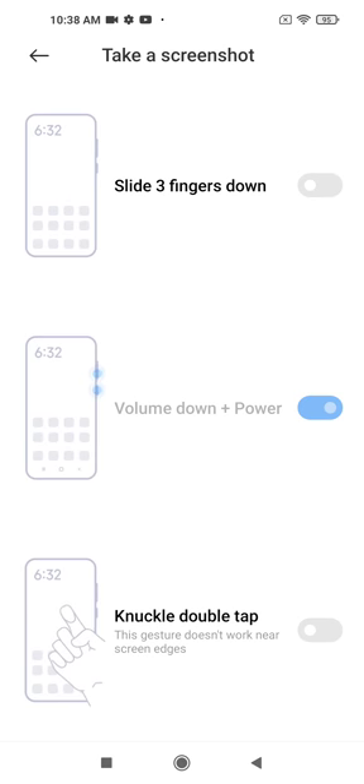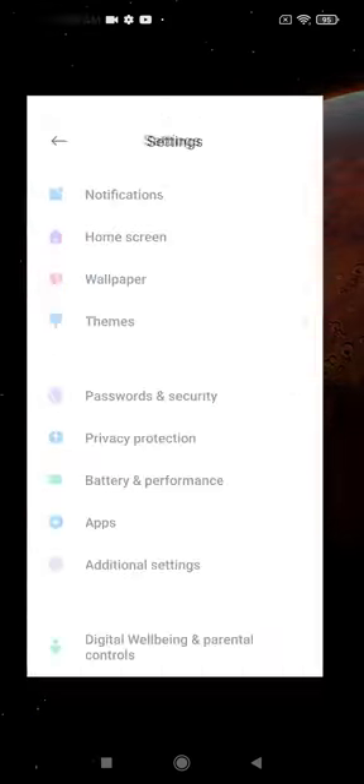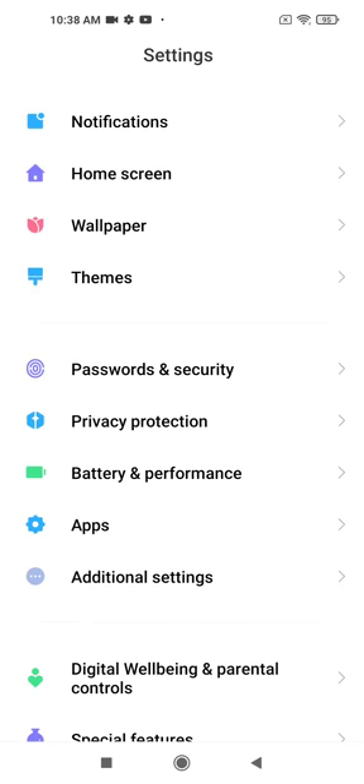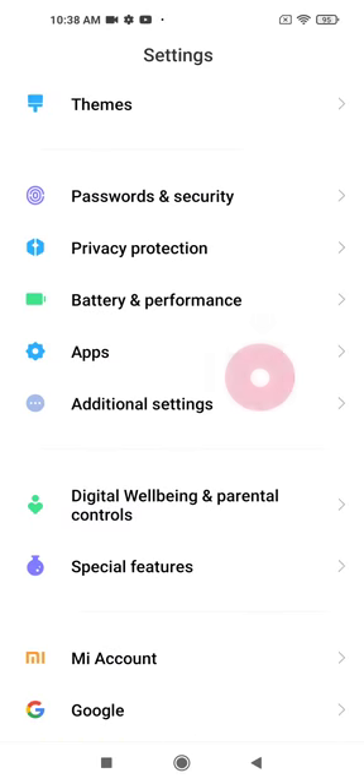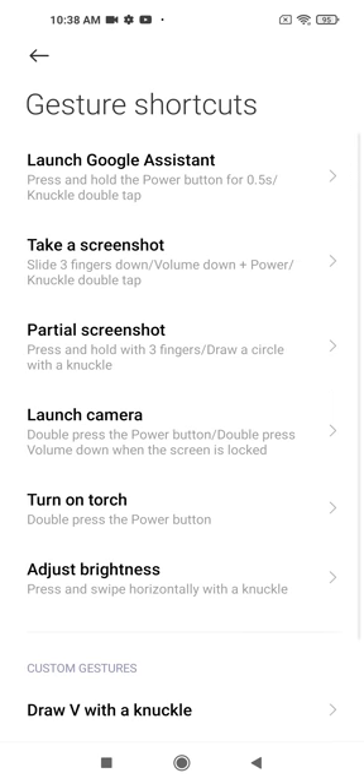From the main menu, go and press Settings. When you are on the Settings menu, go to Additional Settings and click on it. Now go to Gesture Shortcuts, and then go to Take a Screenshot.